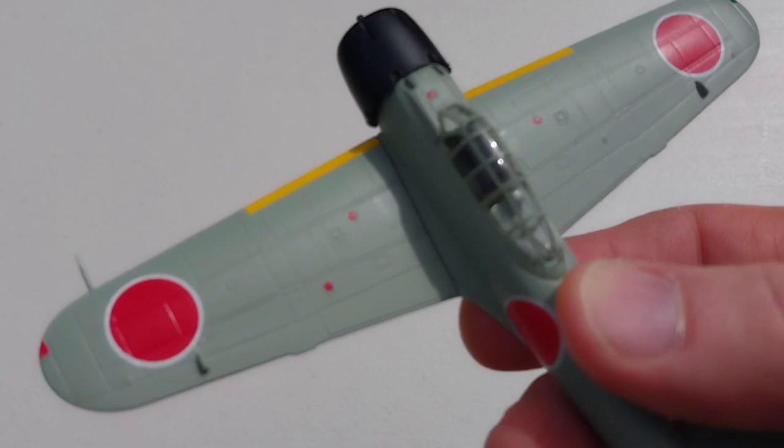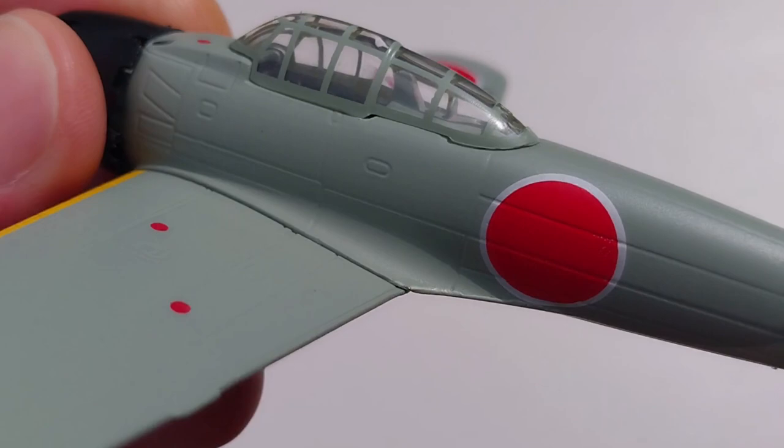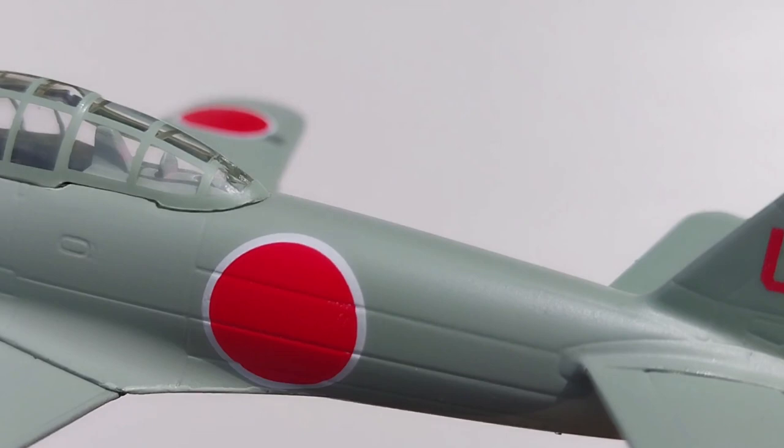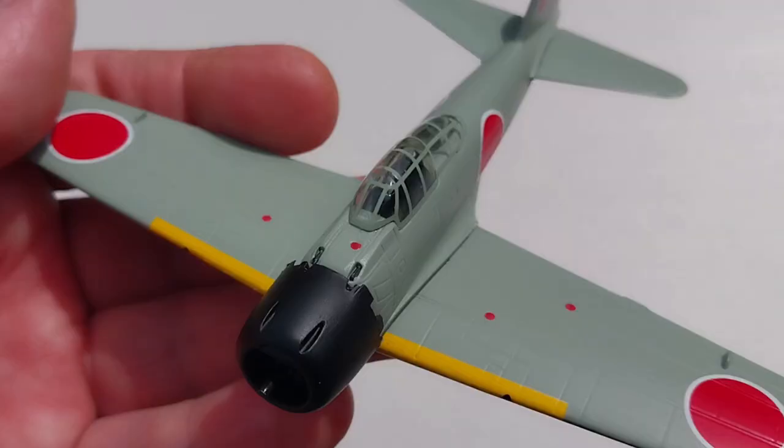We'll just take this out and have a little look at this Zero. The panel lines are reasonably neat. The markings are all nice — the hero markings aren't there, but the tail markings are all nice overall.